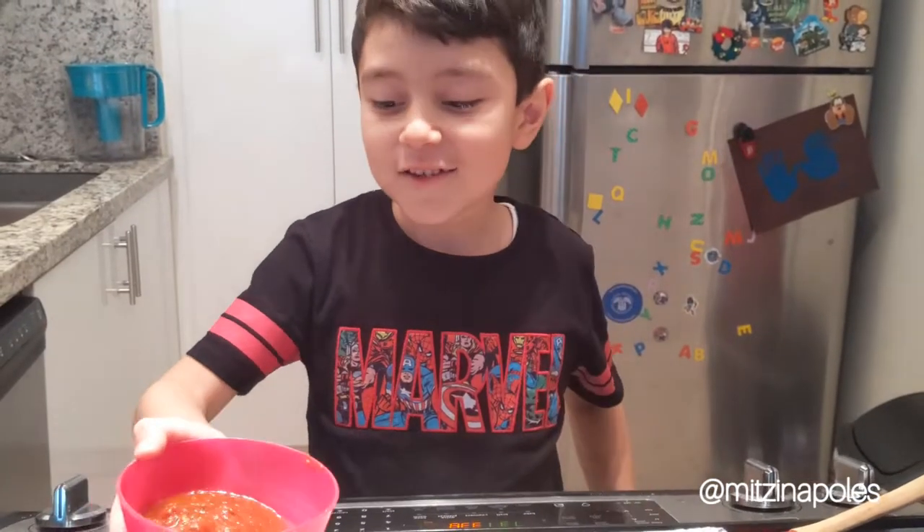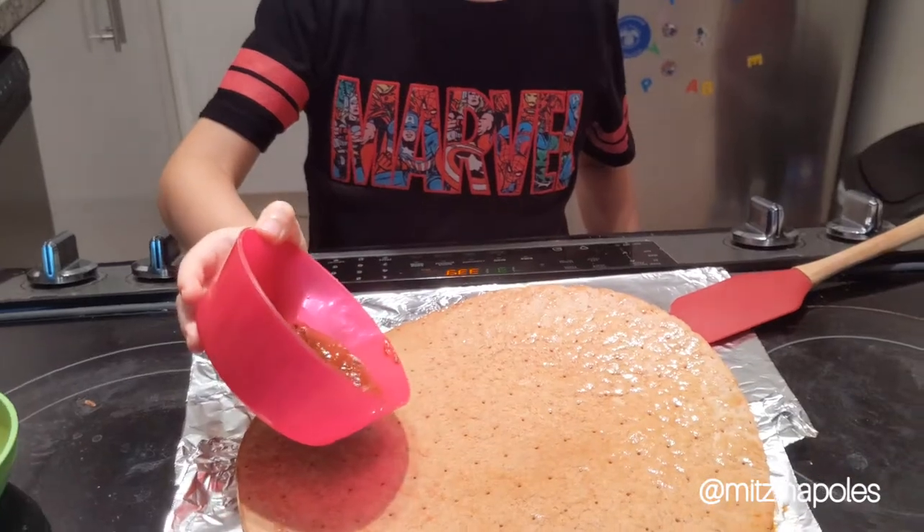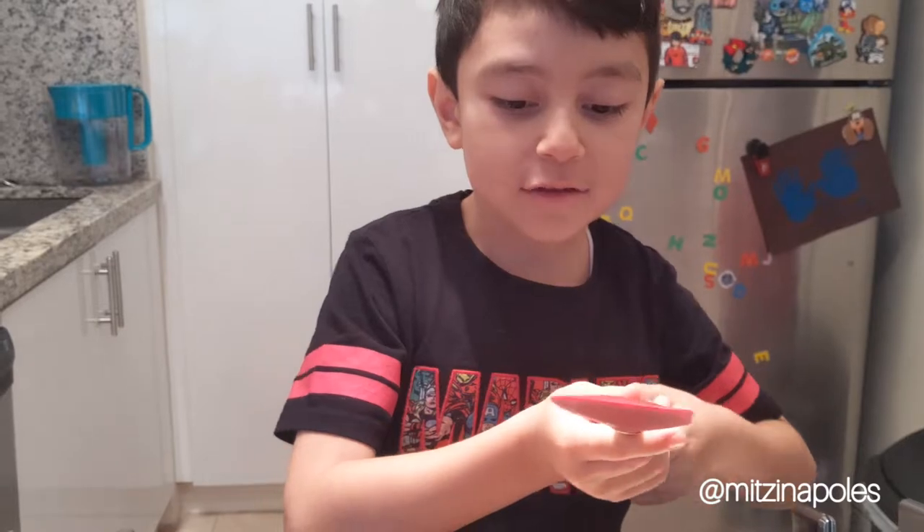Second, you put tomato sauce in the... Then, you spread it.